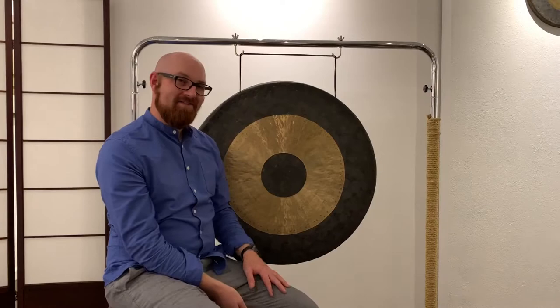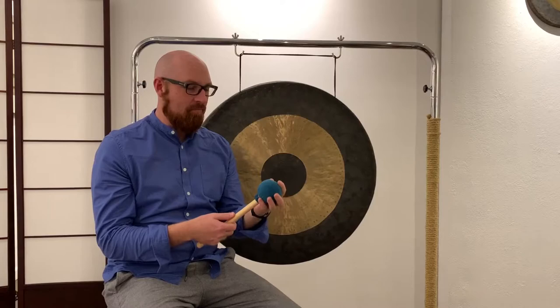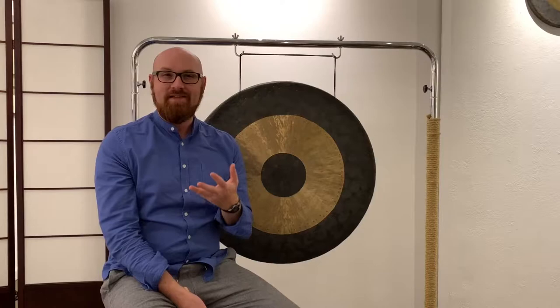So no note there — just a beautiful mesh of cosmic overtones. One of the things I really wanted to talk about with this instrument first, when people ask me about my approach to playing gong, is that it's important to know your instrument. And every gong, just like every singing bowl, is different. It has its own idiosyncratic characteristics.